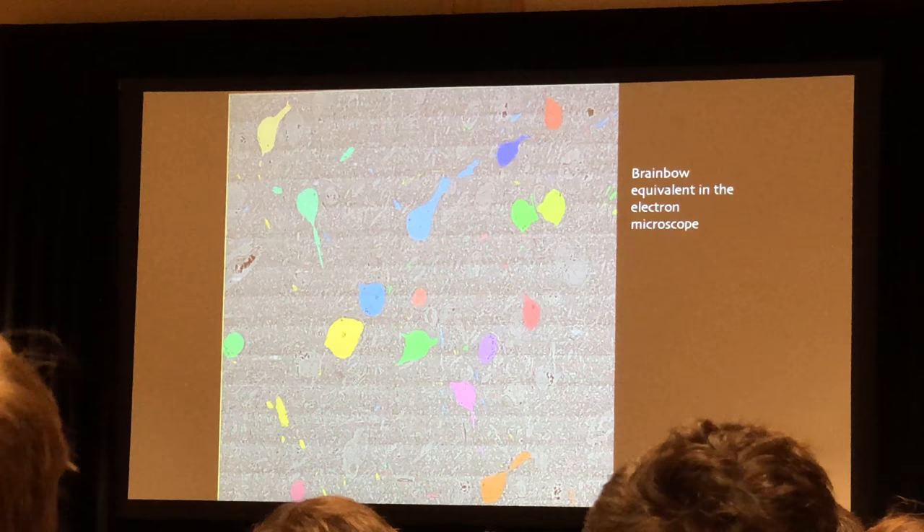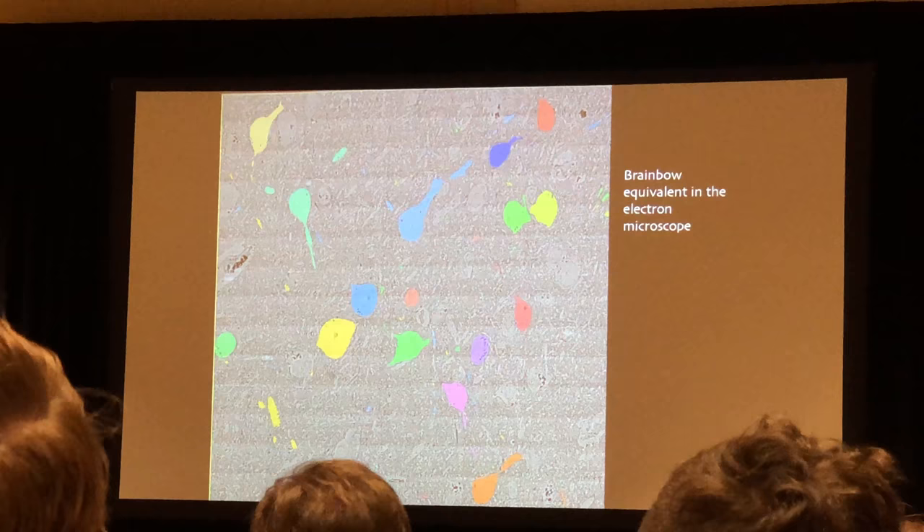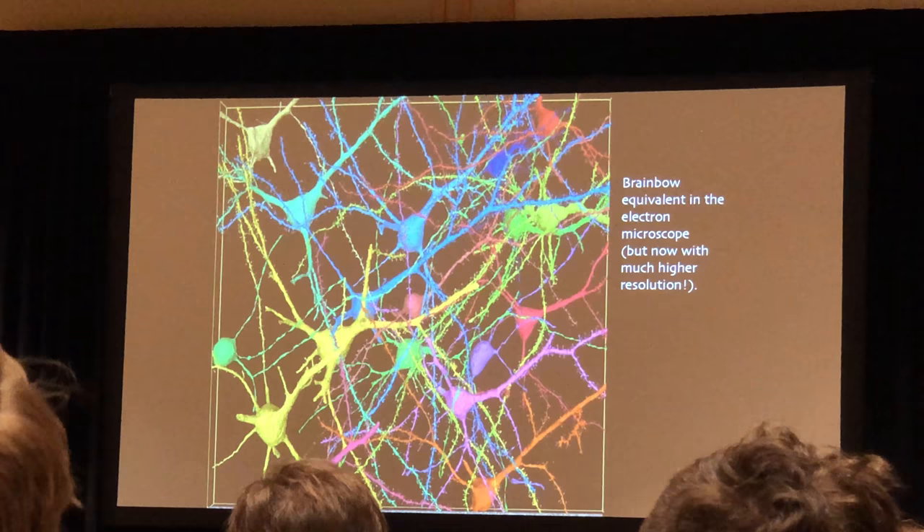I'm just going to show you these arbitrary cells. This little orange cell is the yellow cell from that last image — and this is just a miniscule portion of what's in this volume. Each of those cells — just looking at one section there — is a full three-dimensional reconstruction, including all the fine processes. It's quite remarkable — like a brainbow, but at much higher resolution. It's amazing.